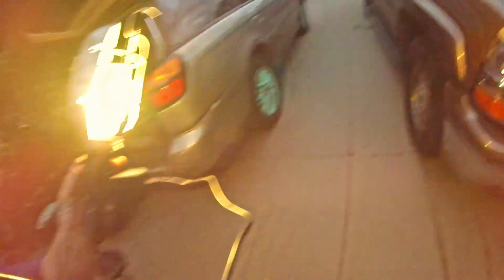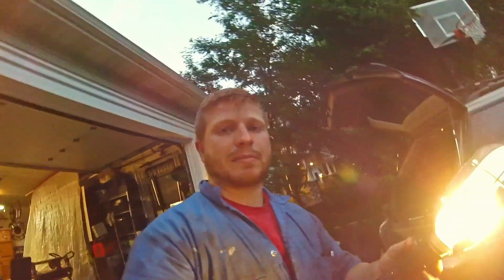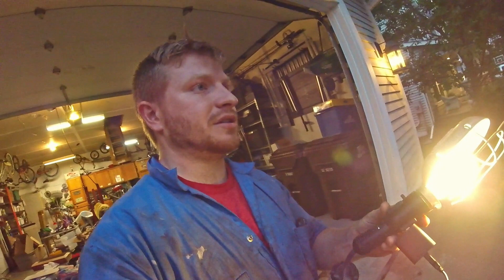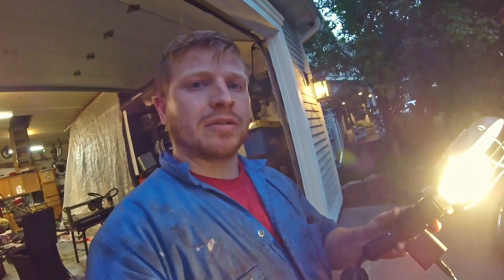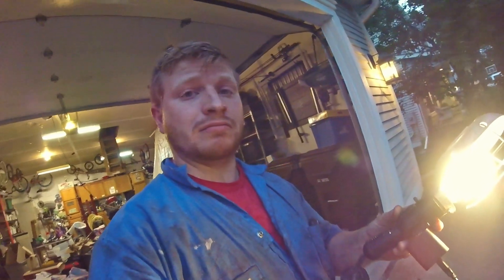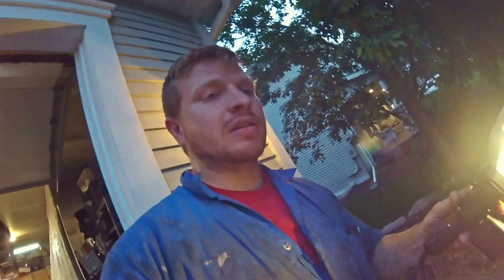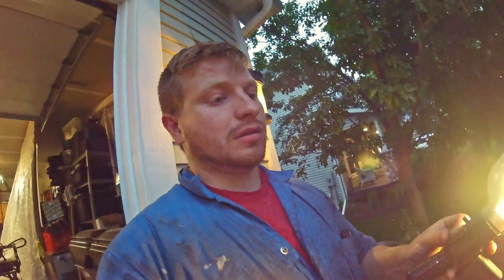That will be it for this episode — that's kind of where we're at. If you guys have any other questions, please feel free to drop a comment and let me know. I'll do my best to answer all your questions. Thumbs up if you like the Corvette rims. If nothing else, they're wide — that's one of the main reasons I like them. You can find them cheap, and they're stock, good quality, and they're wide.